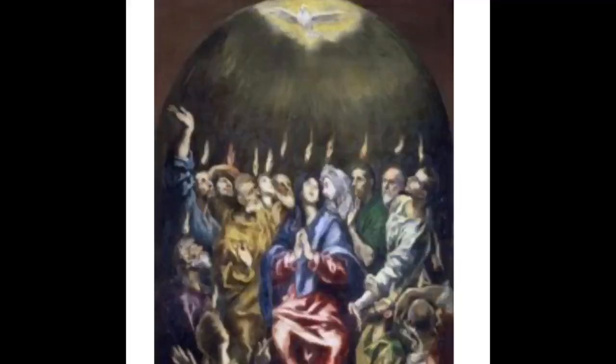Let's start with the prayer. In the name of the Father, and of the Son, and of the Holy Spirit. Amen. Come Holy Spirit. Amen. In the name of the Father, and the Son, and the Holy Spirit. Amen.